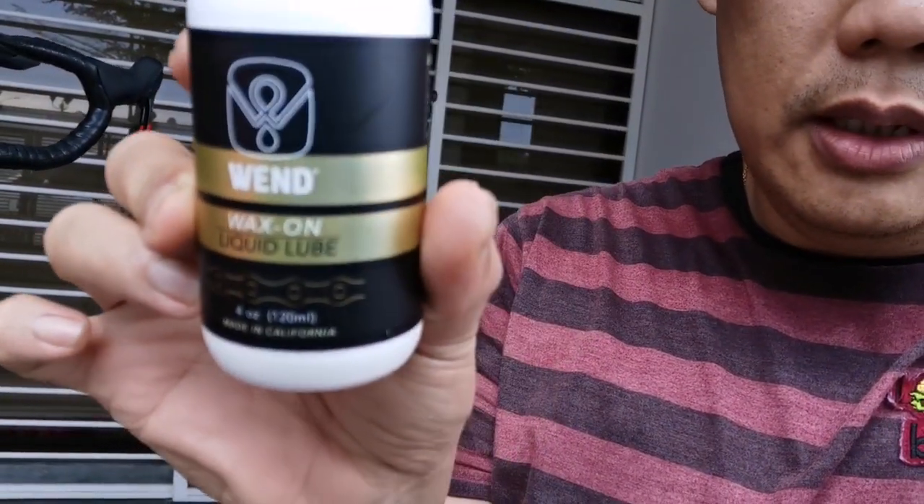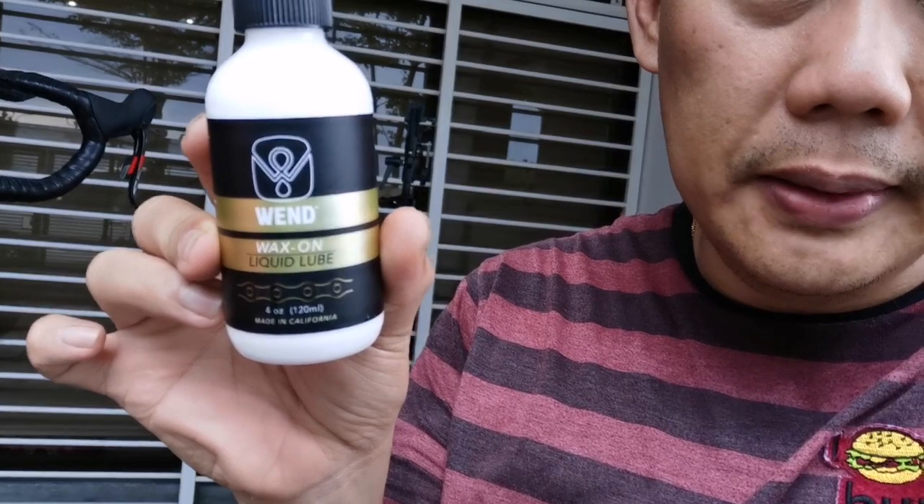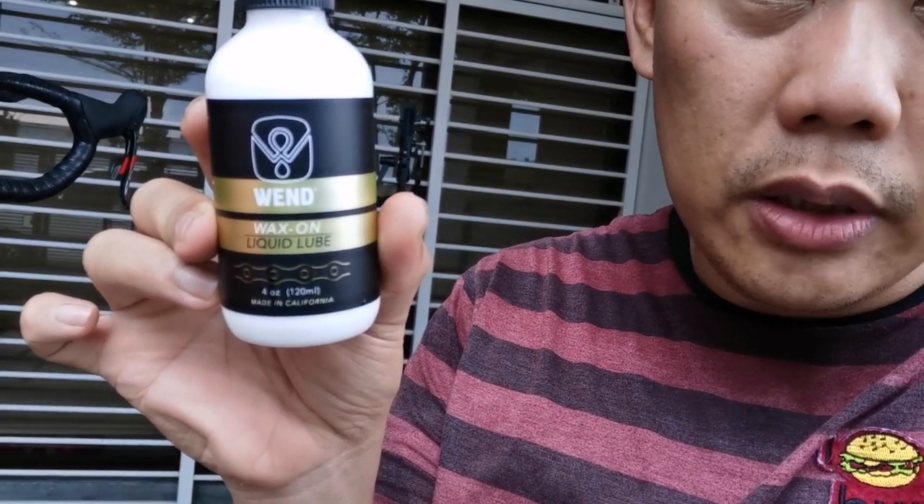So look at it, get it focused. Okay, so Wenwax wax-on liquid lube, 120 ml.